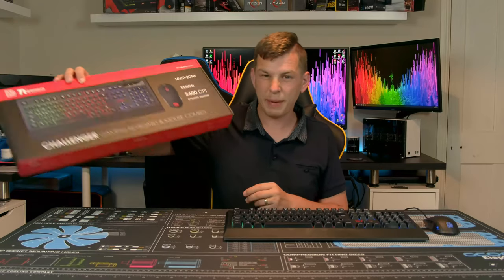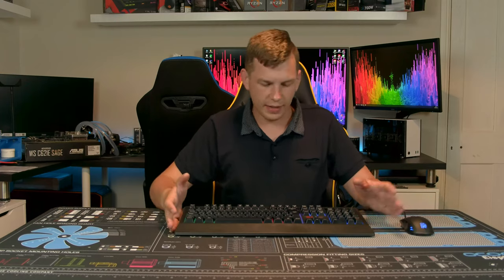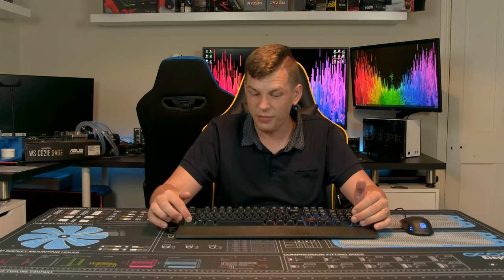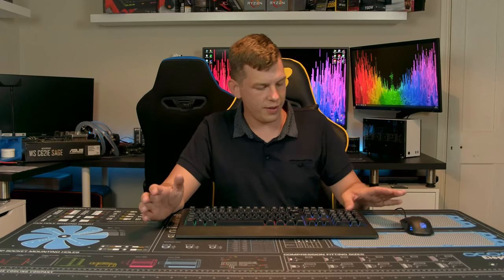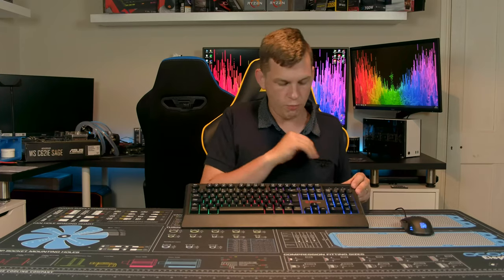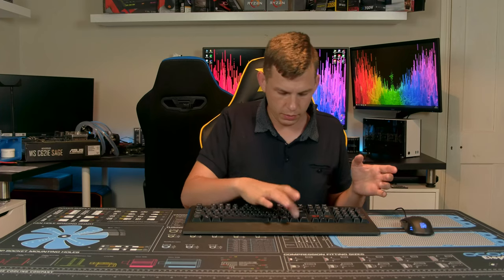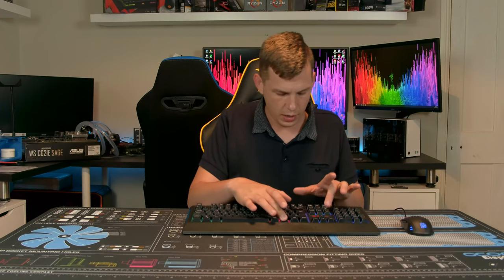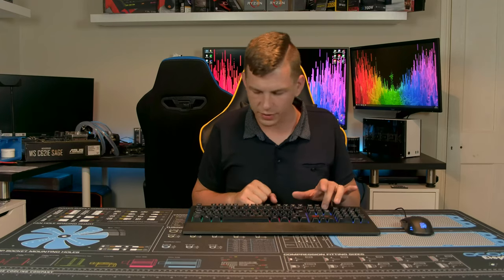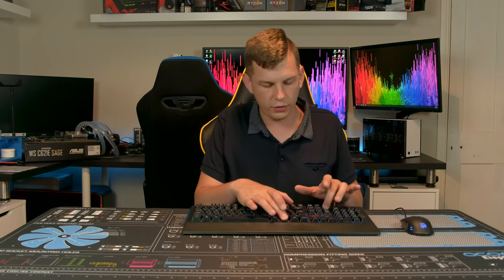The keyboard itself is a standard 104-key keyboard. It is meant to have a mechanical feel. There is RGB — it's just a fixed rainbow illumination. You can actually set it to strobe by pressing the Cycle key, and by pressing Function and Page Up or Page Down you can change the brightness of the illumination.